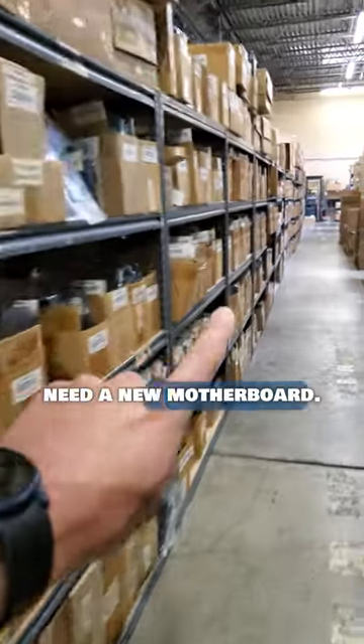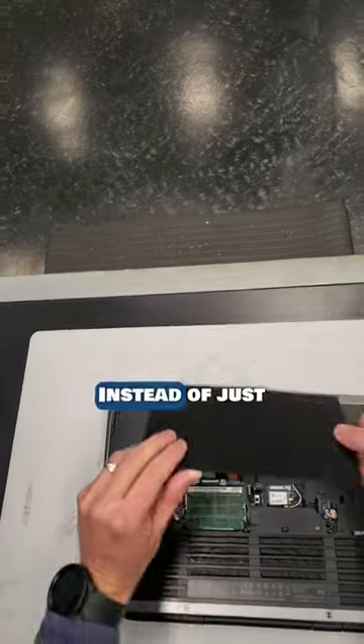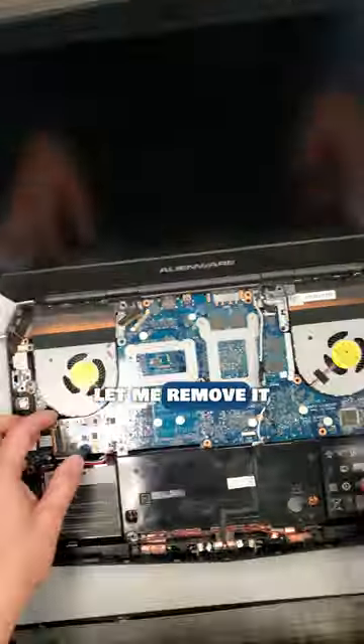The news is this laptop will need a new motherboard, so let me grab one from the warehouse. But no, that would be too easy. Instead of just replacing the motherboard, let me remove it and see what's actually wrong with it.